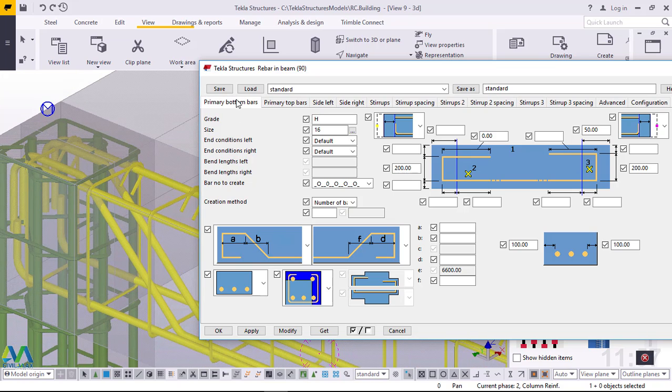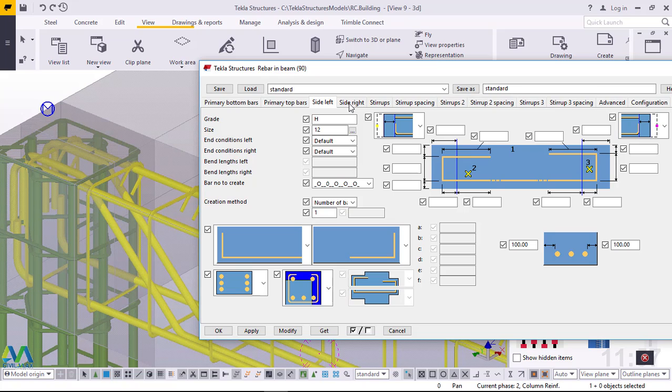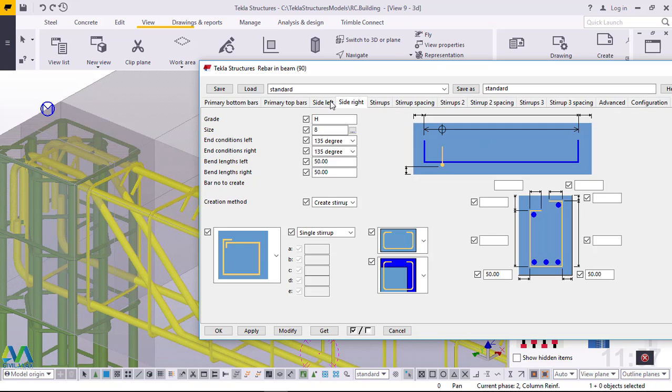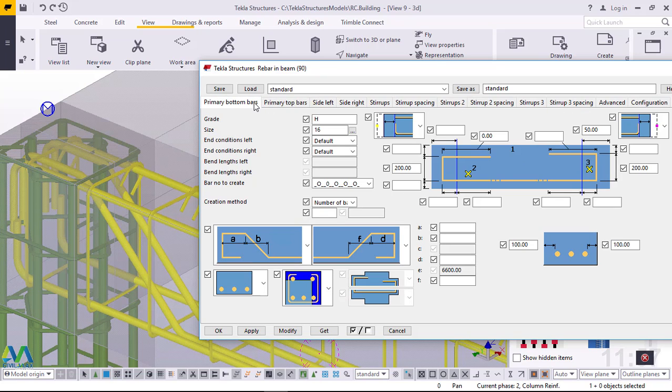From here we'll be able to rearrange the steel to match our preference. Now we have tabs here: Primary Bottom Bars, Primary Top Bars, Side Left, Side Right, and Stirrups. The main tabs we will be using are these five — Primary Bottom Bars, Primary Top Bars, Side Left, Side Right, and Stirrups.